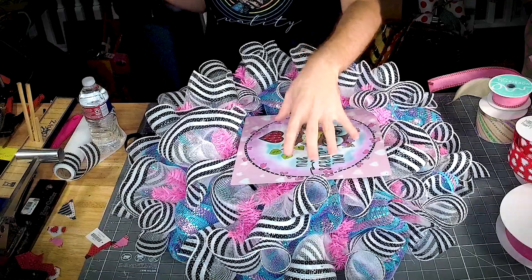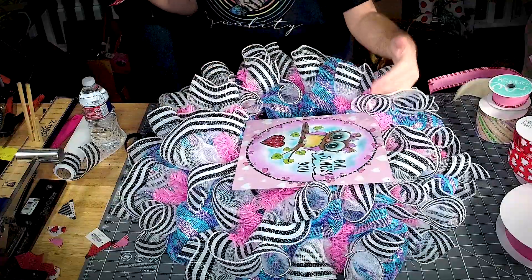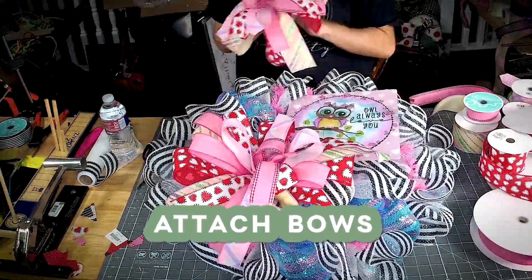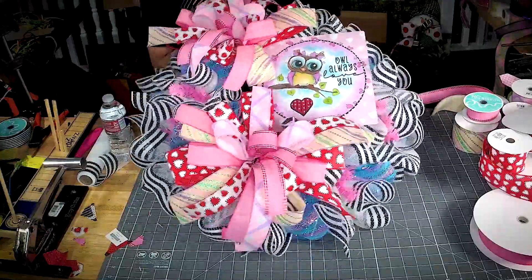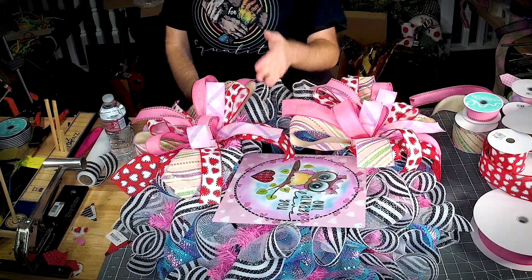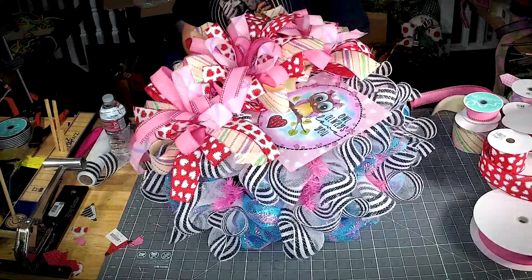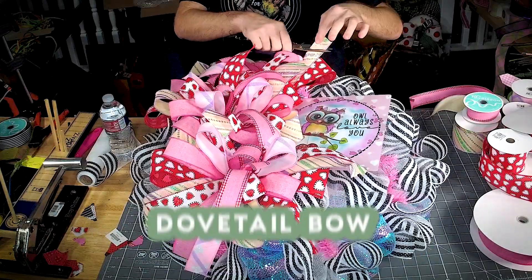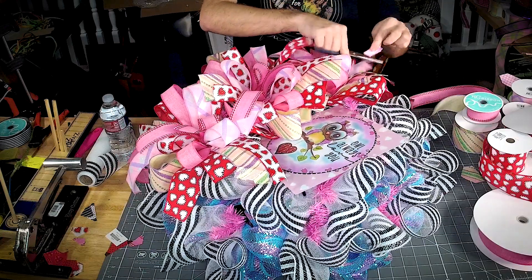We're going to take our wreath and add one bow at the bottom and one bow at the top — just running the pipe cleaner through the mesh and wrapping it around the frame. Then we're going to add our next bow right in the center. Get this one tightened up. Now we can clean up our bow tails — I like to cut my ribbon tails at all different lengths to give it a little bit of texture.